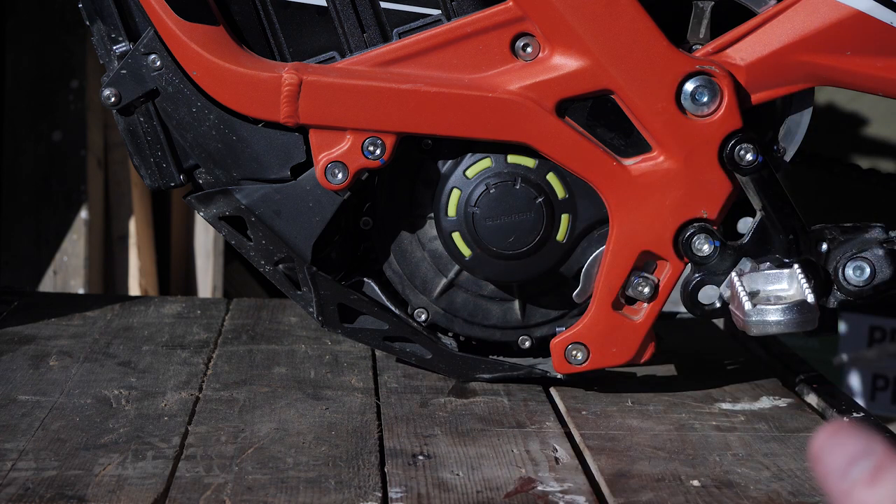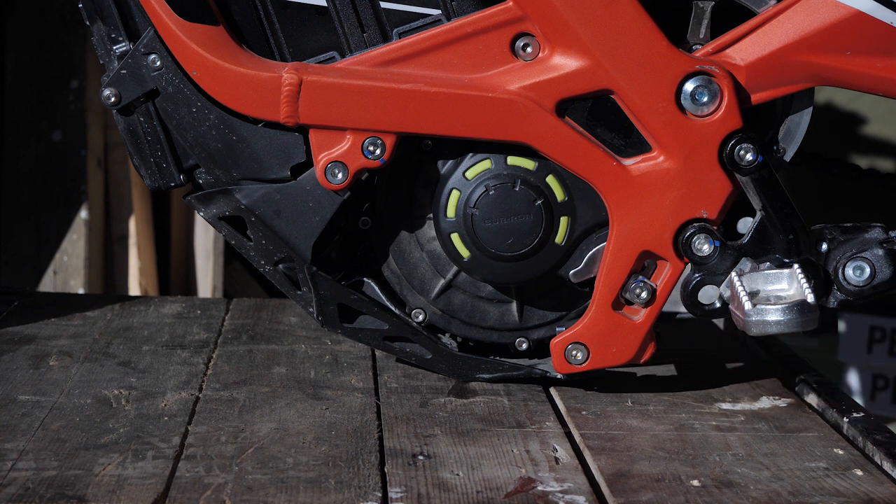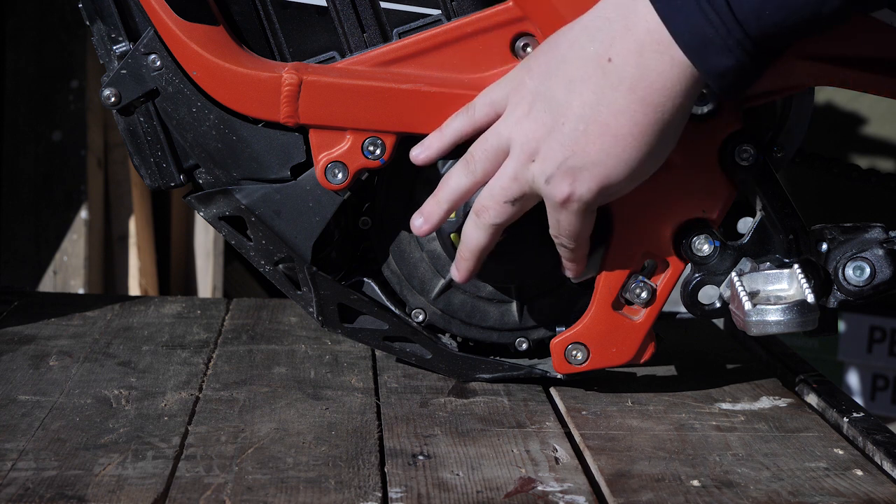It really shouldn't take much force. Applying force here can damage your motor's shell. If you need a lot of force, make sure you've properly loosened the bolts earlier and that the tab is in a down position.